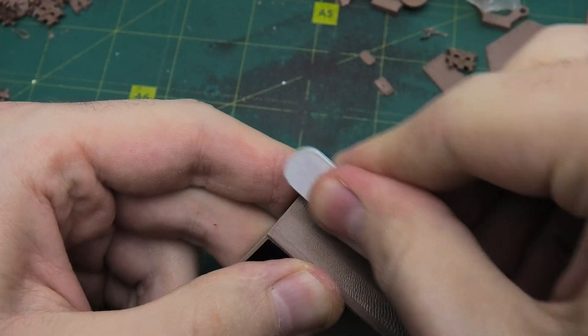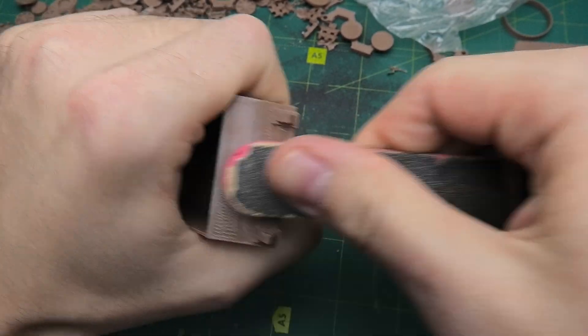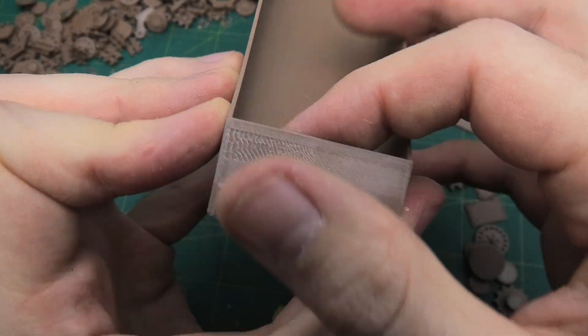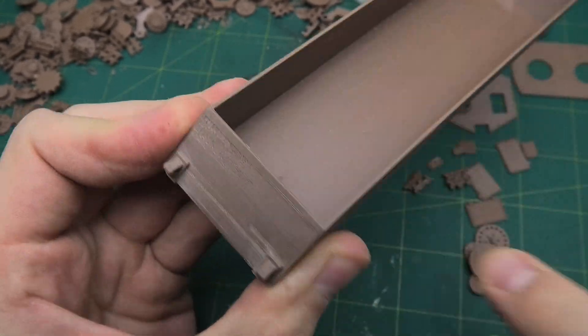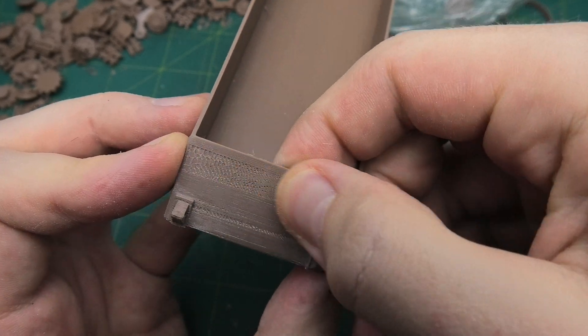Now I began post-processing. Some parts, like the tank's body, had excess material and errors caused by 3D printing. Armed with sandpaper, I smoothed all the surfaces. I didn't aim for perfection, because this is just a prototype. If it proves successful, I'll refine the design and printing process in the future.